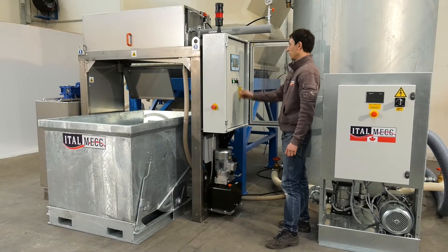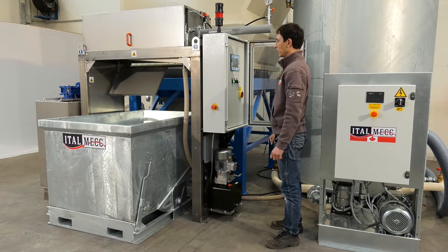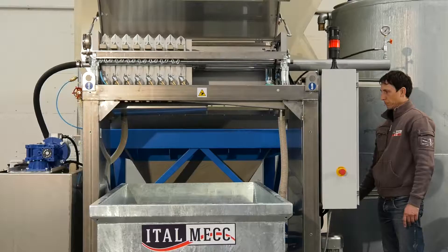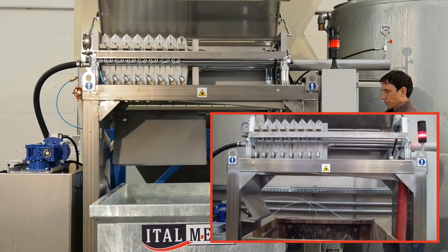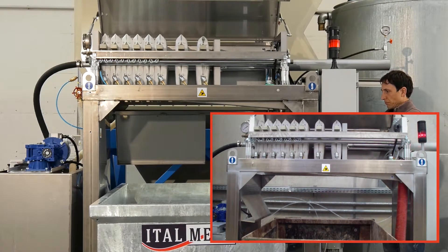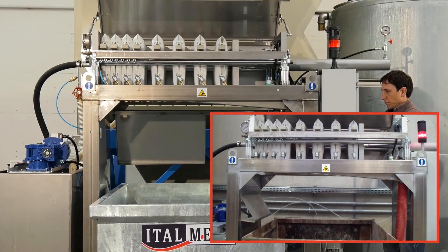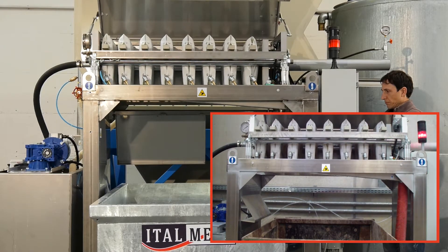The sludge deposited on the decanter bed during clarification is conveyed to the stirring tank of the filter press, where it is treated. This process turns the sludge into cakes, which are discharged into a container ready for disposal.